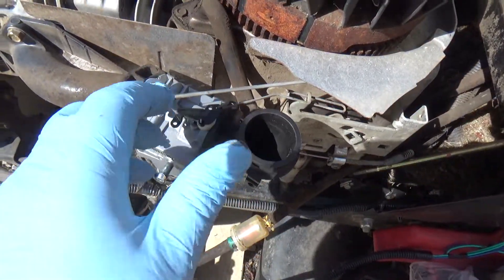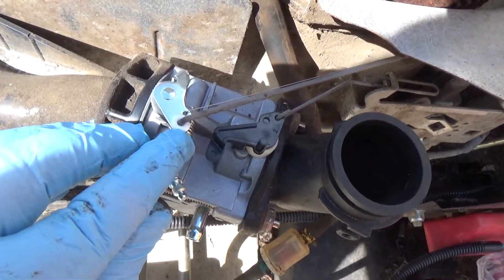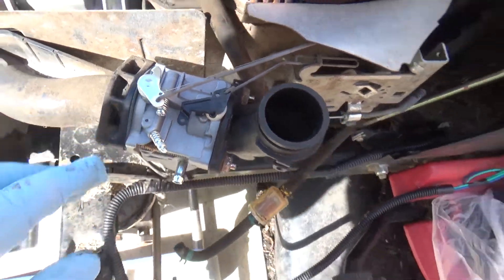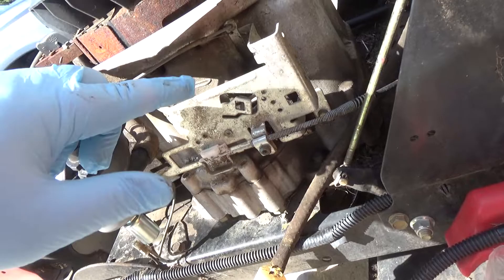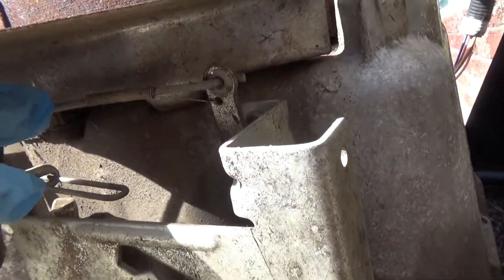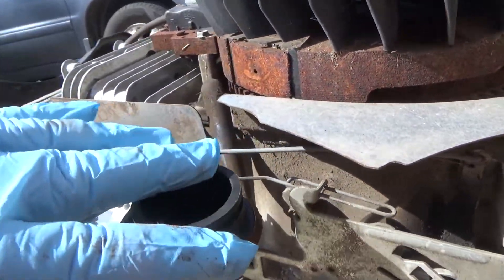The easiest way to do this is when you have the carburetor off — just tilt it and hook all these things up. The main throttle connection goes into that white connector, and then the little spring one goes in the hole next to it.